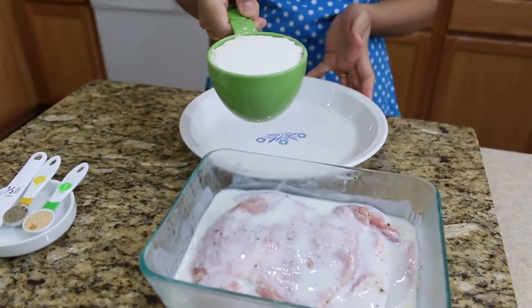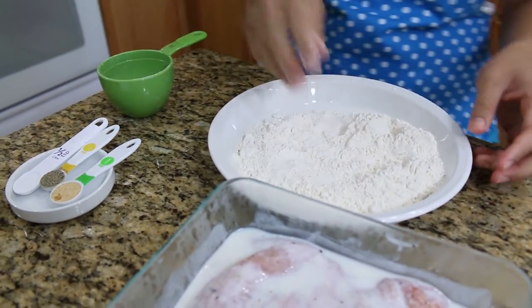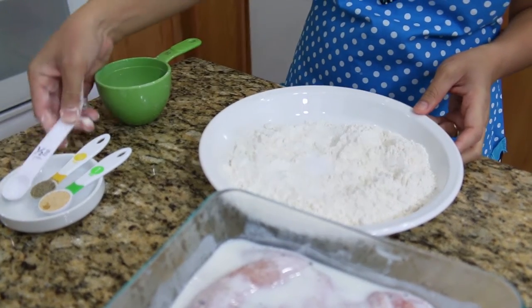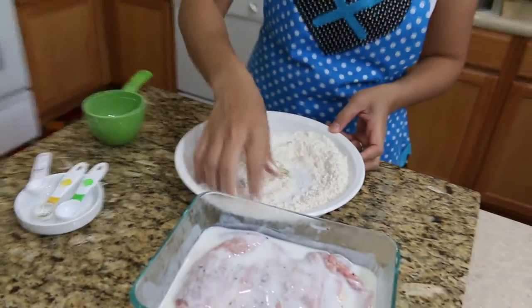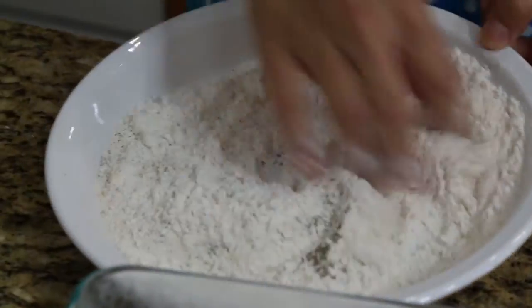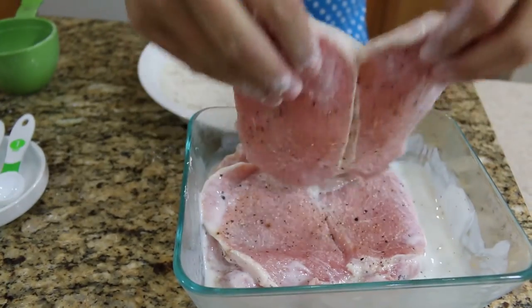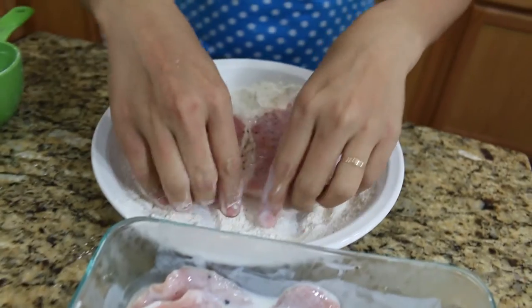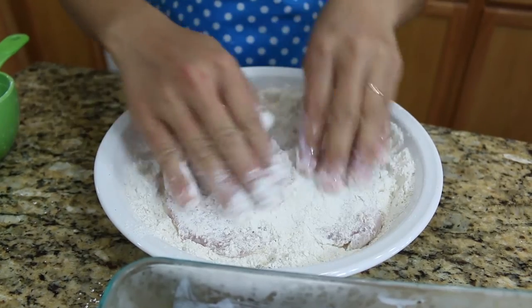Next, I'm going to put the all-purpose flour inside a separate plate and add salt, pepper, garlic powder, and give them a good mix with the all-purpose flour. At the same time, heat your frying oil already over the fire. Now I'm going to get our pork chop that was marinated, put it inside the all-purpose flour, and make sure it's all covered.